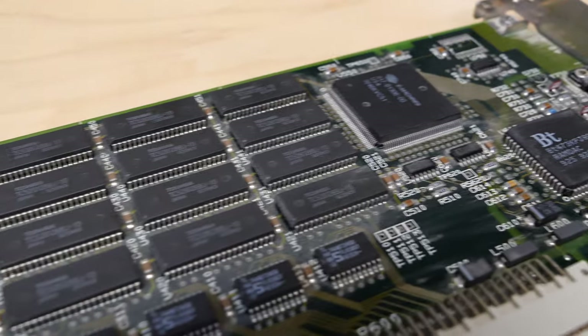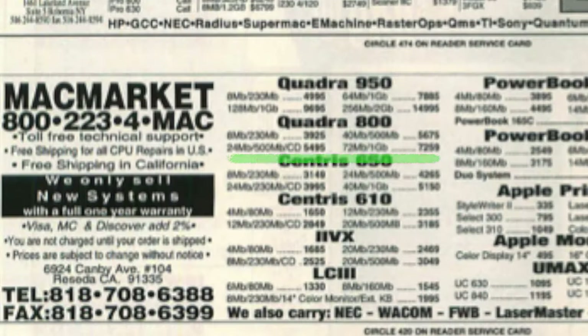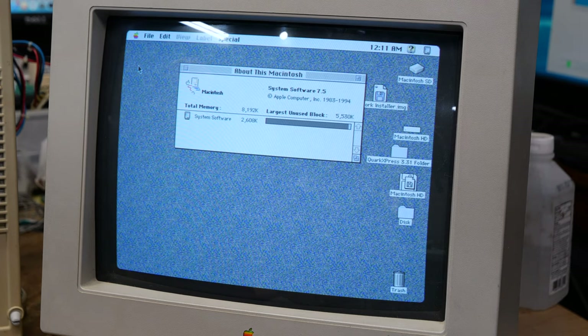If I wanted to leave this Quadra 800 in its stock configuration, I could have done that and easily got it running. This machine actually came to me with the original working 500MB Quantum-branded SCSI hard drive. It also had 16MB of memory and an eMachines brand NuBus video card. Although it didn't have the optional CD-ROM drive, it did have an extra 8MB of memory and a dedicated NuBus video card. Depending on the configuration and any sales promotions at the time, a machine like this would have sold for around $4,800 to $5,500 back in early 1993. A 500MB hard drive alone went for about $1,000 at the time. I was surprised the original hard drive still worked — it had System 7.1 installed, along with graphic design applications like Suitcase, QuarkXPress, and Adobe Photoshop. It's clear this was used as a graphic designer's computer.